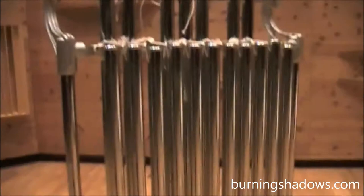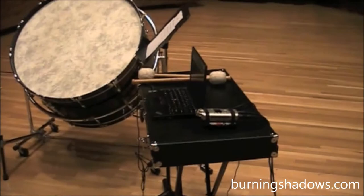You can see some of the instruments: chimes, tam-tam, concert bass drum, glockenspiel. Right now the glockenspiel is being used as a table — I've got my computer on it. This is my quick setup.